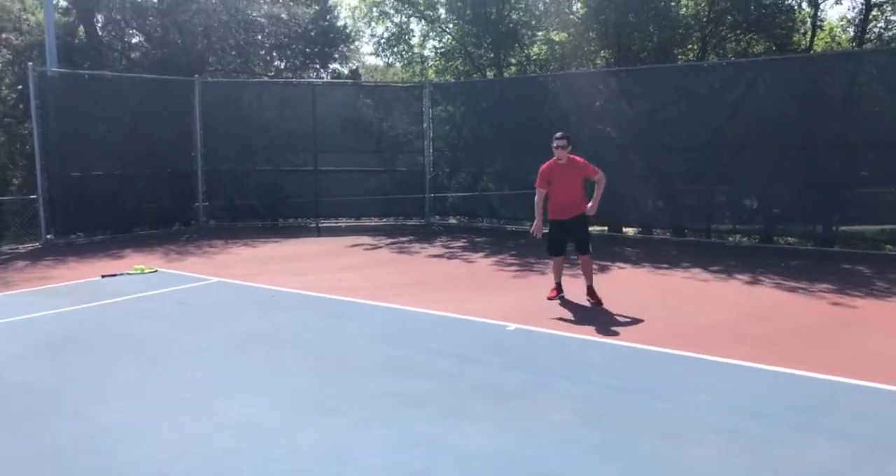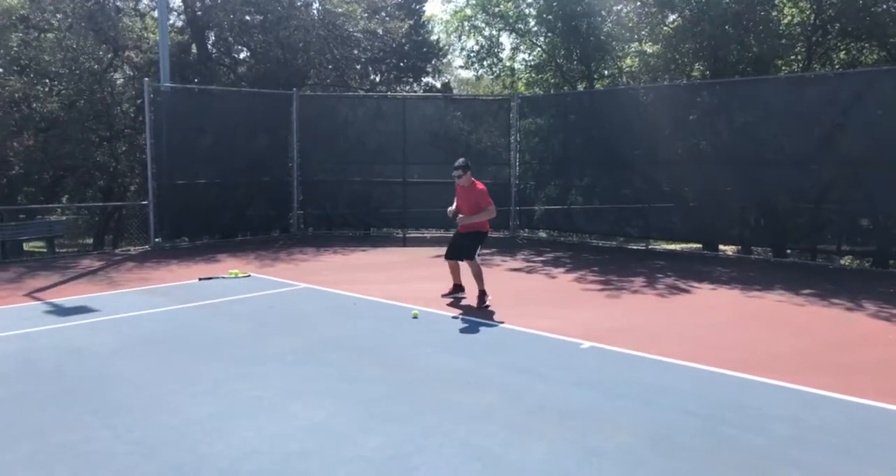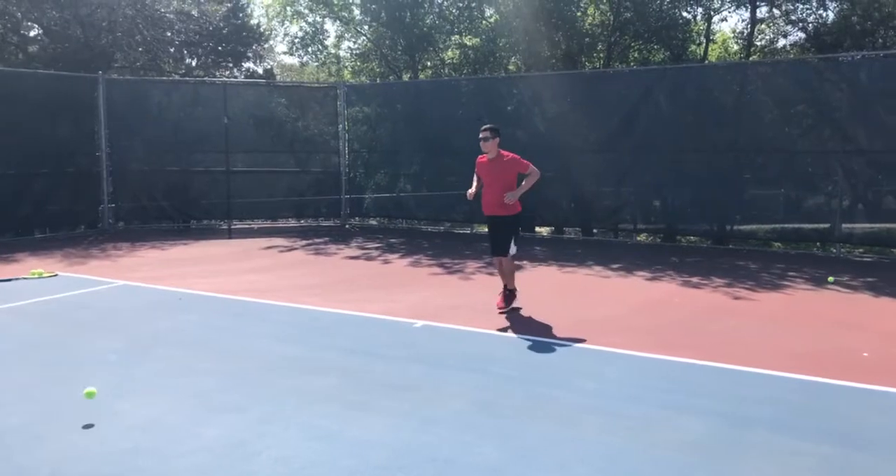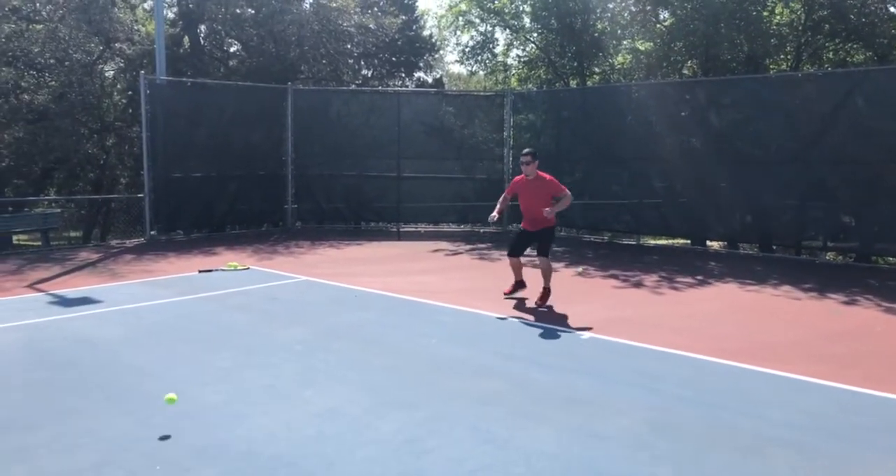Last drill they're going to do is a game called Caterpillar. Little guys love this. Good footwork drill. Mom and Dad can throw the balls to you. The ball needs to go in between your legs.